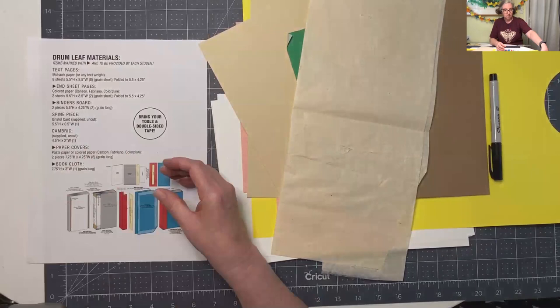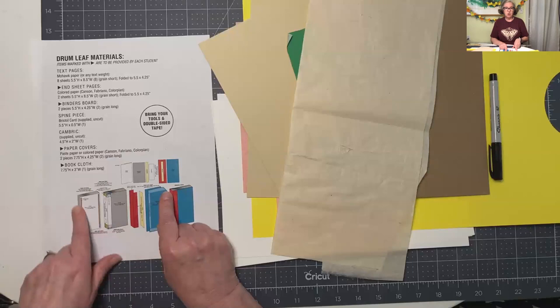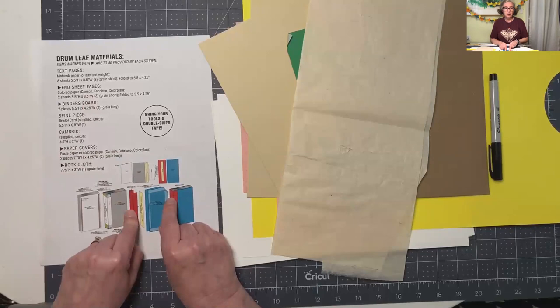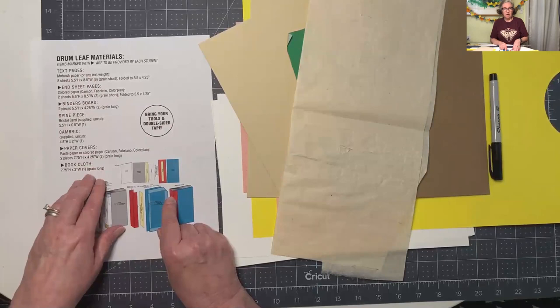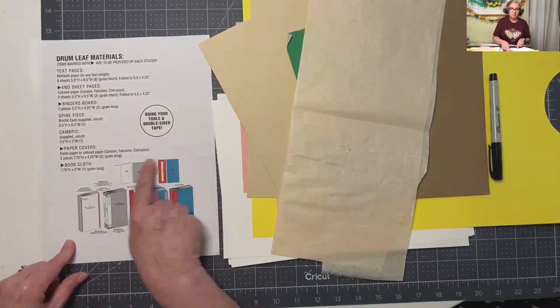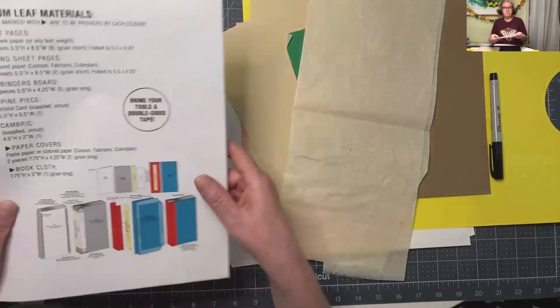I'm going to talk about the materials that you need to pull together to prepare. You're going to have a handout like this - you might just pull it up on your computer as you're working and have a little checklist. The list I've done for you does not look exactly like this one because you're not going to be bringing materials to class - I'm going to be giving you some of those materials and some you're going to have to bring yourself. It only has the materials part, so you're only going to see this illustration when you look at the PDF.